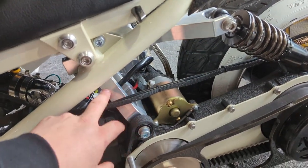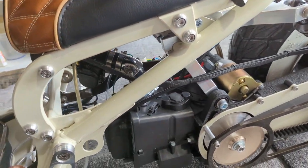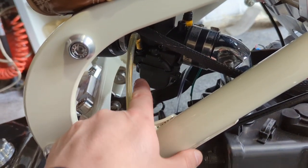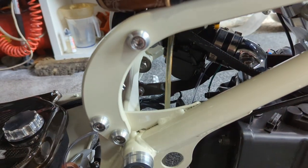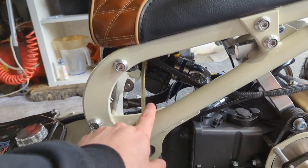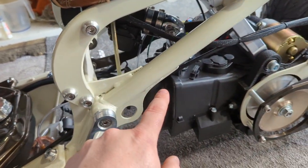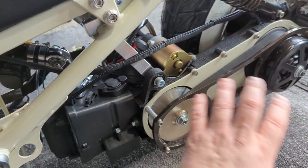That makes up to the TRS billet GY6 mount. Under here we're running — I can't remember if it's a 28 or a 30, it'll say on the other side — an OKO flat slide carb with a uni filter. Everything on the engine's been done in wrinkle black.